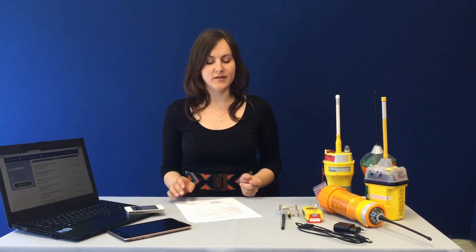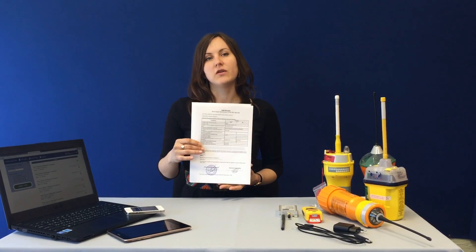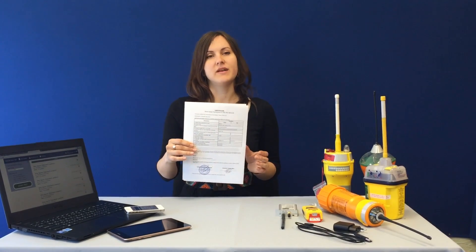The 406 Tester Mini provides all necessary measurements on the frequency of 406 MHz and homing signal frequency 121.5 MHz, which is required by IMO or any other authorities. Furthermore, the tester can create certificates in the scope of annual beacon testing and shore-based maintenance.